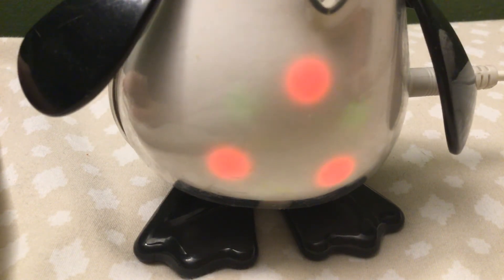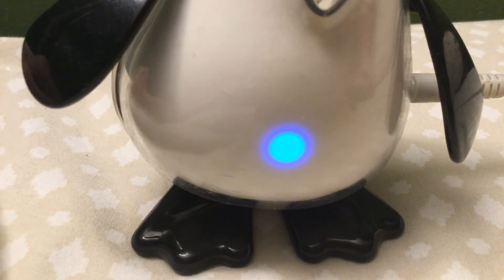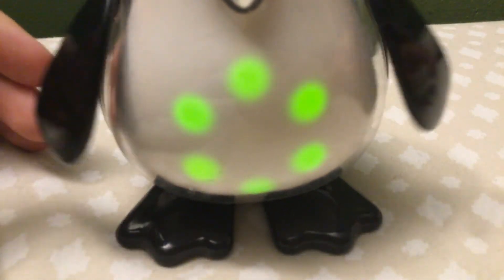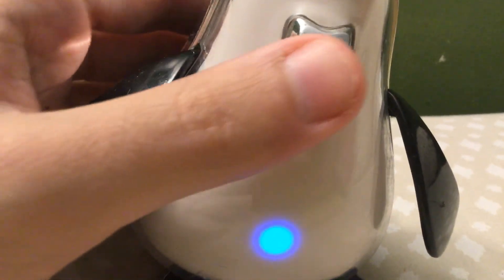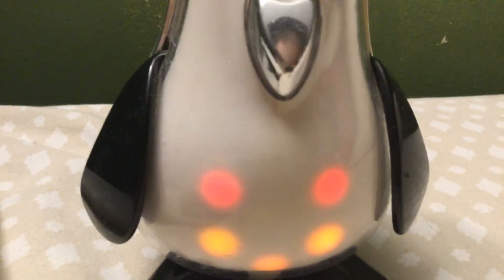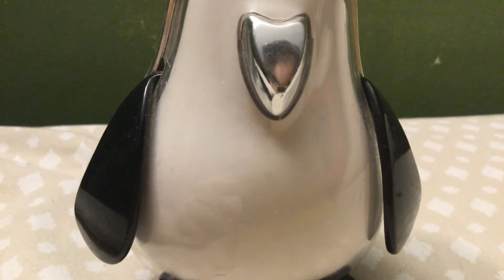And that's going to do it for my little showcase slash review of the iCy slash iPenguin. Not the most exciting review, I know — I just wanted to showcase what it does. I'm going to turn it off now. Say goodbye, iCy. Thank you all for watching and I will see you guys in the next video. EarthformJo94 out.